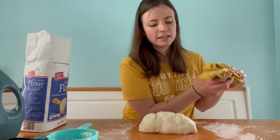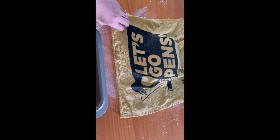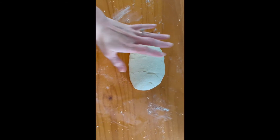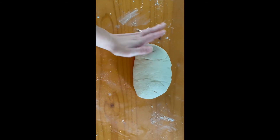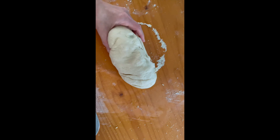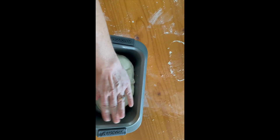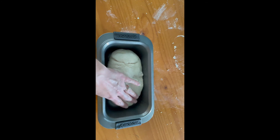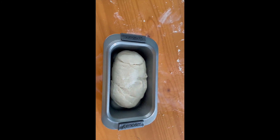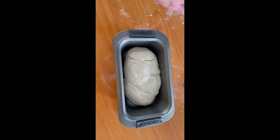Once you've done your 10 minutes of kneading, get a warm damp towel and lay it over your dough and let it rest for 30 minutes. After your 30 minutes are up, pull your towel off and you should notice that your bread has gotten bigger — that's the yeast doing its job. Then take your loaf and put it in a greased loaf pan. You're almost done now — all you need to do is put it in the oven for 25 minutes at 375 degrees. When it comes out you should have a beautiful loaf of bread. Happy baking!